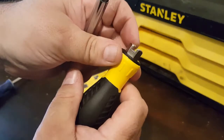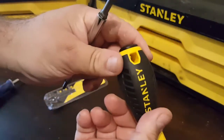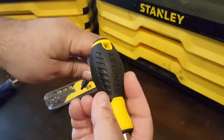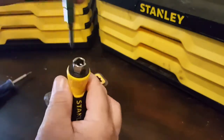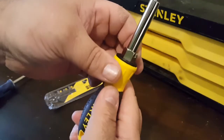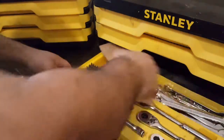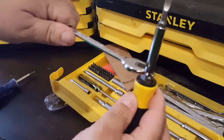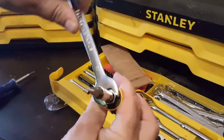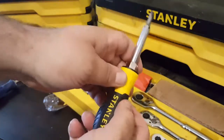Then it has this turning slot right here for those nuts, and also a hole where you can stick another screwdriver in for extra torque — awesome. The turning slot area is also a nut, so when you're screwing something in you can put a wrench on it. I just tried it and it's 14 millimeter — you can turn it that way.